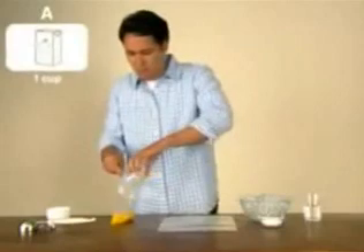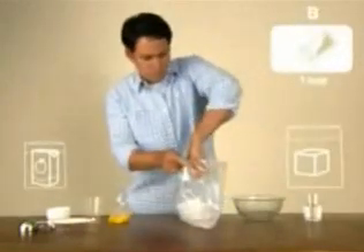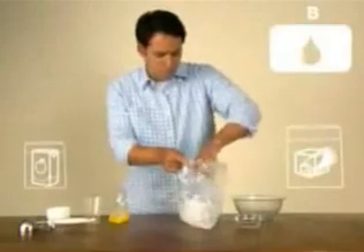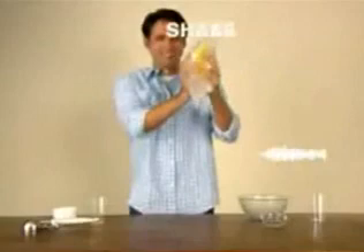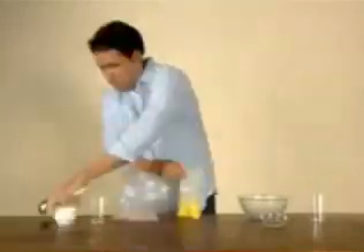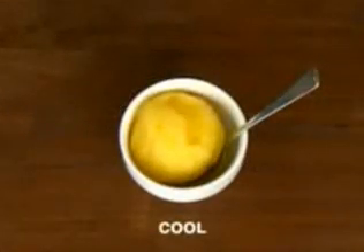Add orange juice, ice, salt, water. Put juice into bag with ice. Shake vigorously until desired consistency. Unlock zippered bag and scoop out your ice cold treat. Who wants a brain freeze?